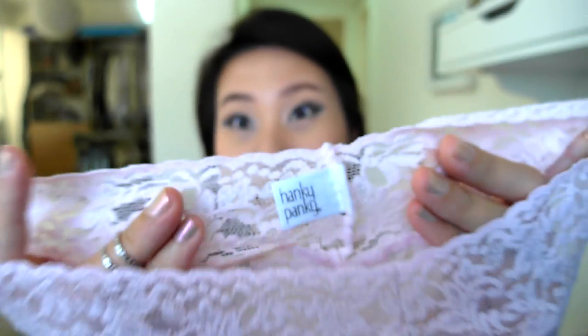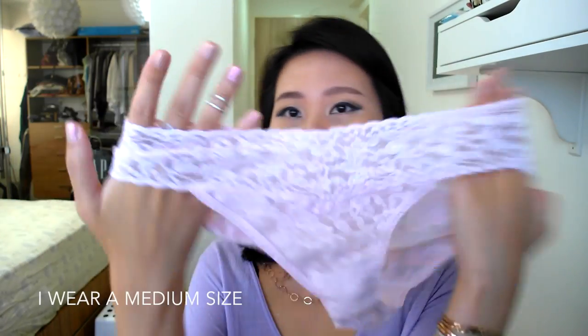Hi guys, or should I say girls! Today I'm going to do a review of the Hanky Panky panties. So these are what they look like, and specifically I'm going to review the bikini style. I do have the thongs from Hanky Panky and I will talk about them a little bit later on, but this is the style that I prefer because I'm not too much of a thong girl.